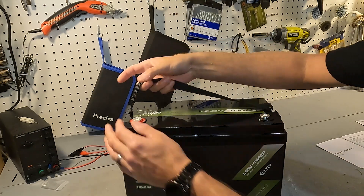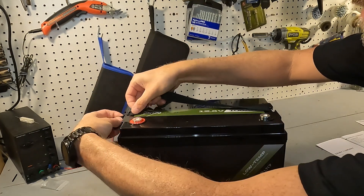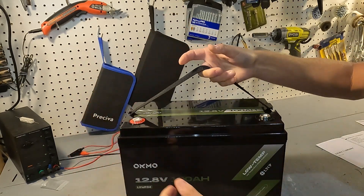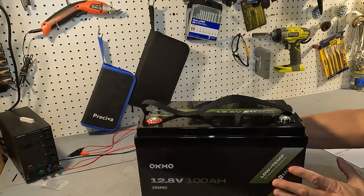The battery also comes with a nylon strap that can be easily taken off, and the rest of the battery is just in a black case.